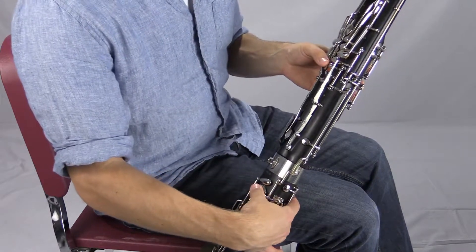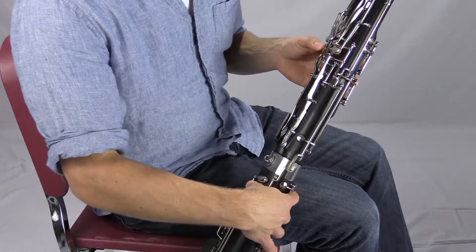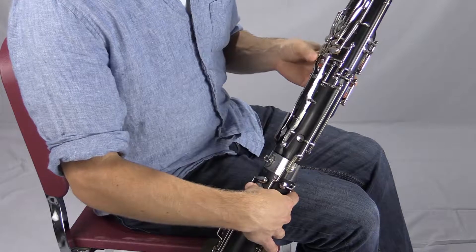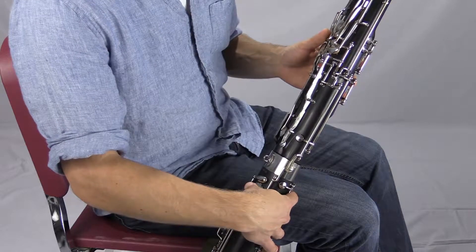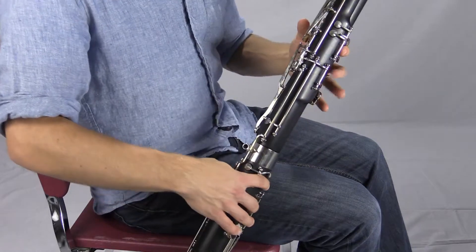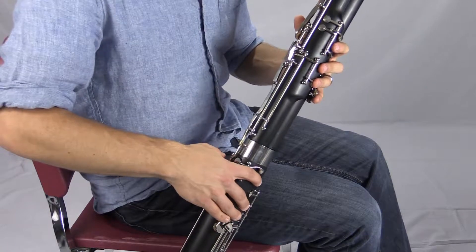Uniquely, the pancake key also does the same thing as the whisper key at the same time. It includes that operation for you, which allows your left thumb to leave the whisper key and start using the low thumb keys all the way over here. So with all those front fingers down, this is a good idea to have a bassoon and actually do this fingering now.